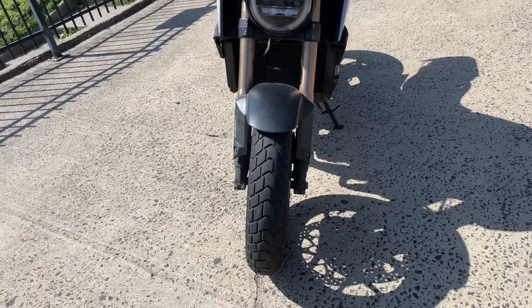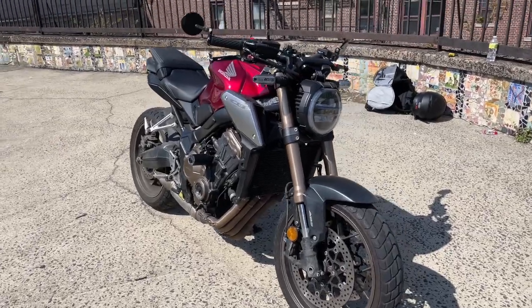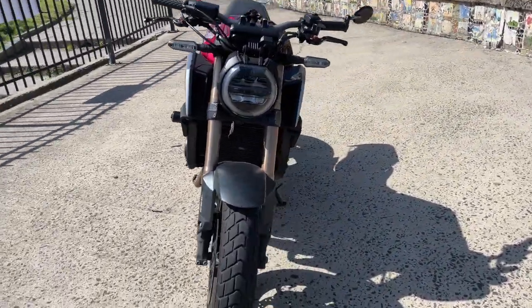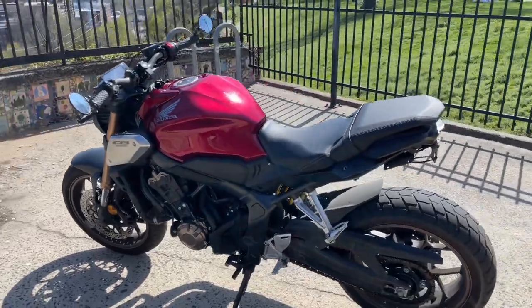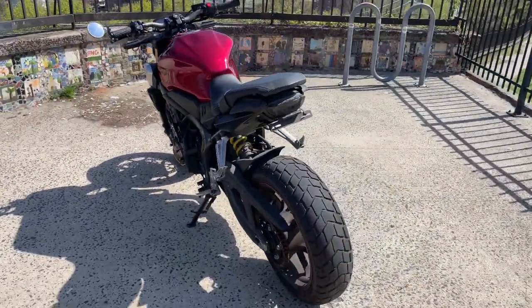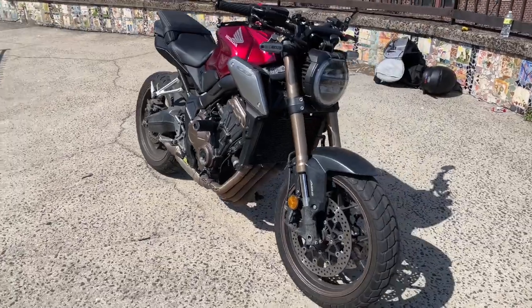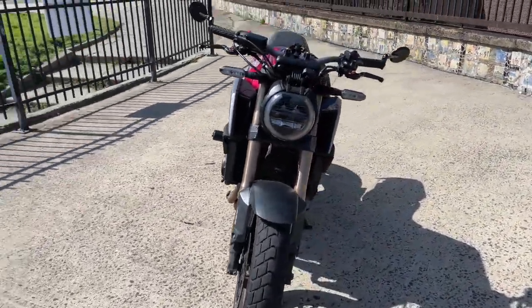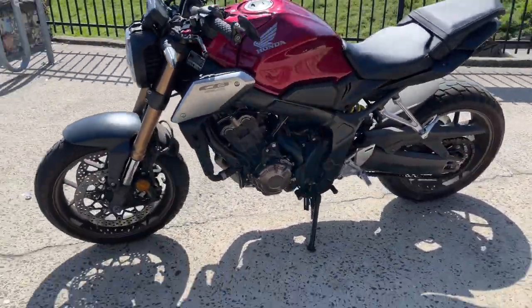And that is it, guys. That is all the mods I have done to my 2020 Honda CB650R. You don't have to do any of these, but for me they were either cosmetic or performance. I just don't put things on my bike that aren't going to be useful, and everything I've put on has served me in some way and made my riding experience that much more enjoyable. All the links will be down below in the description if you want to check it out or grab anything for your bike. Got any questions, comments, concerns, drop them down below. Much love.